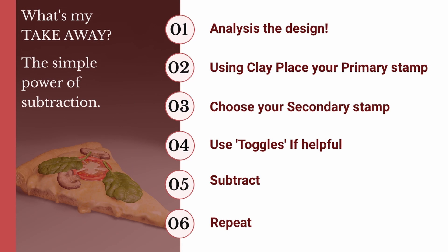OK, so a quick recap. Step one: analyse the design — break it down into small chunks that can be made by subtracting basic primitives. This becomes easier with practice. Step two: using clay, place your primary stamp. Step three: choose your secondary stamp — this will generally be a cube or other hard surface shape. Step four: use the toggles if helpful — the grid and angle snap can be a great help for maintaining alignment of hard surface parts. Step five: subtract — adjust your clay settings, choosing a relevant stroke type and constraint or steady stroke, only if they will help. Undo if needed — never be afraid to undo. And finally, step six: repeat each of these steps for each of the chunks within the design. Tada!